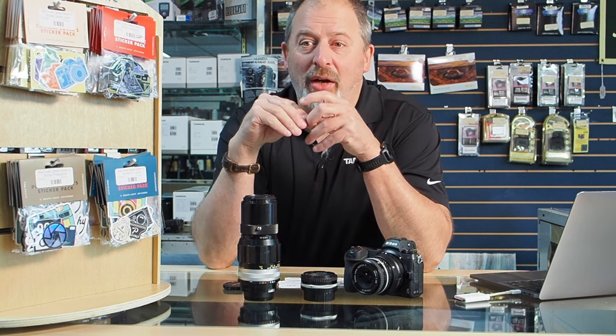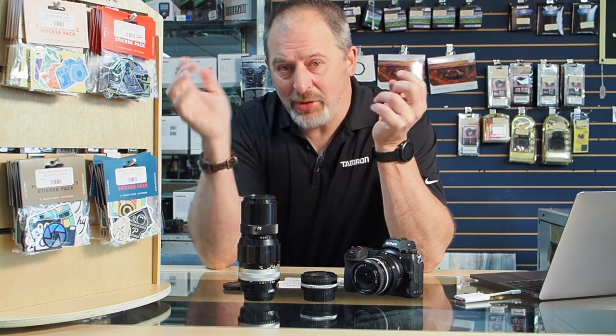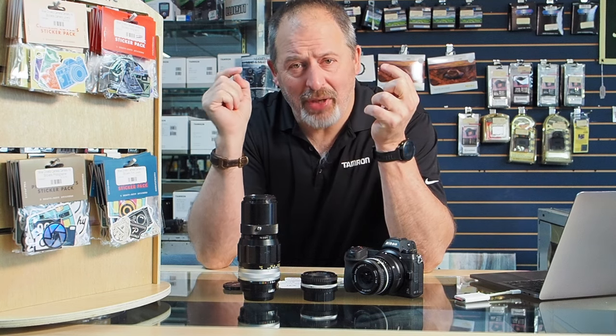Meaning, anything that is a Nikon product in our Used Department right now, once you decide what it is you want to buy, you can draw a discount from the bucket. You might win anywhere between 5 to 20% off your used Nikon purchase. It so happens that we have a lot of used Nikon right now, and we need to lighten that inventory, and that's why we're giving you this deal.